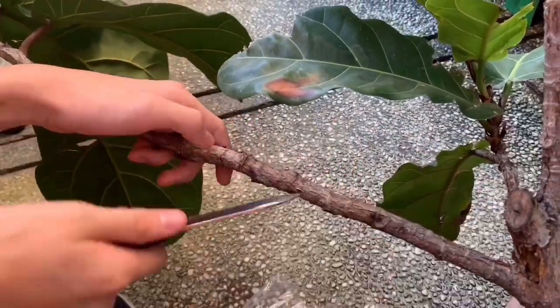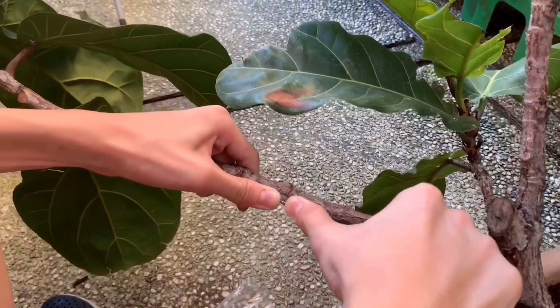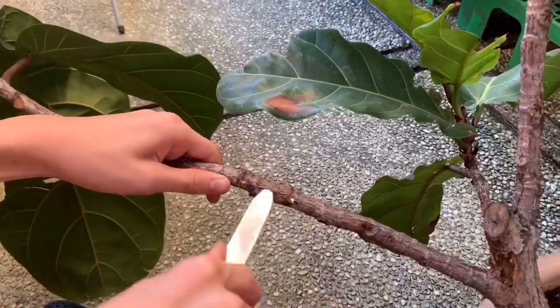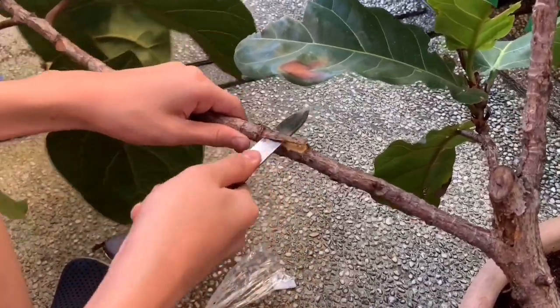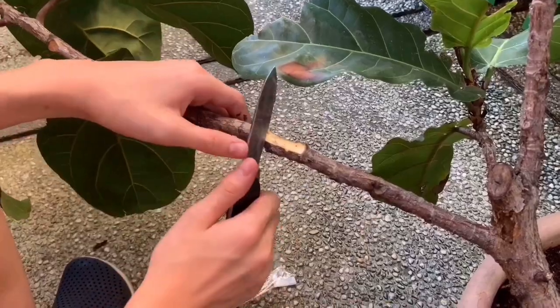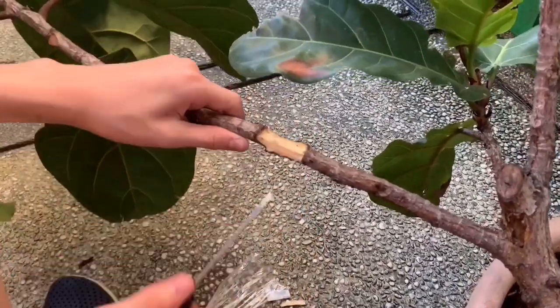You're probably thinking at this point, why do I have to put so much effort into this? Well, taking out the bark and the cambium layer will increase your chances of growing roots in your mark out. So be patient — it will get easier as you practice.